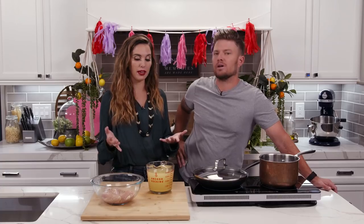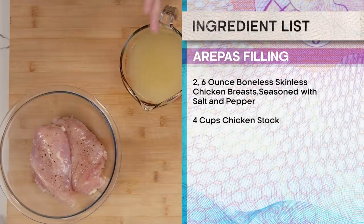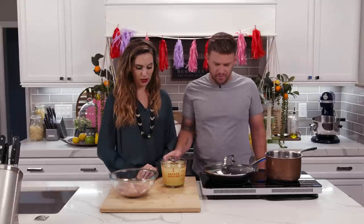So now what we're going to do is make a filling for the arepa. We have seasoned this chicken and we have chicken stock. Go ahead and pour this in there.